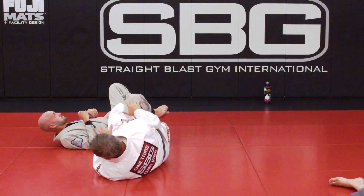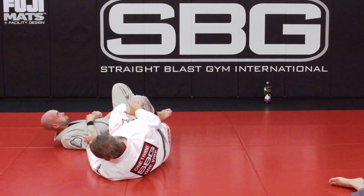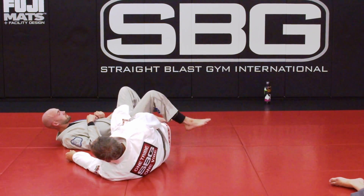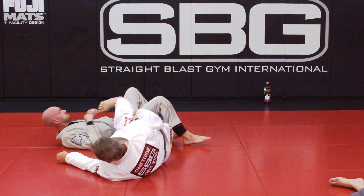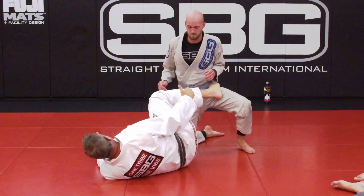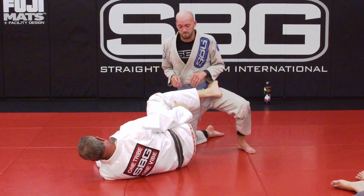I don't need his hand — it helps because he'll post, maybe. And if he doesn't post, that's great. I get on top like this. But you can still attempt to sweep even though you don't have hands. Let's look at that slow. My hips are up, he raises a leg, I turn and drop. This one is all the way on the ground.